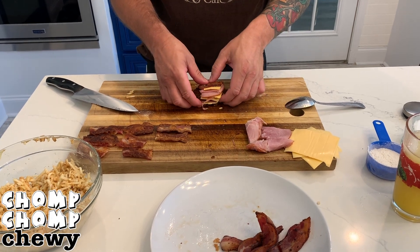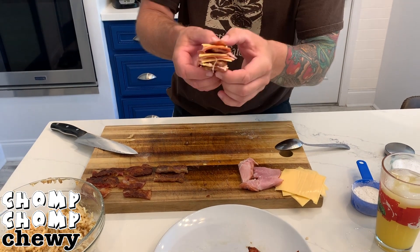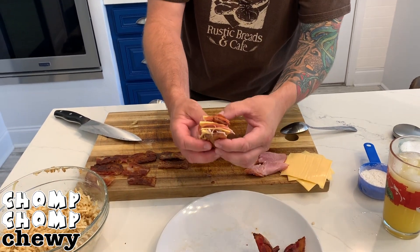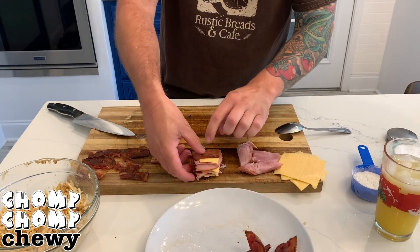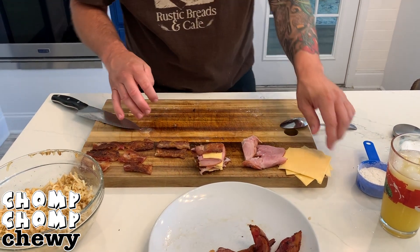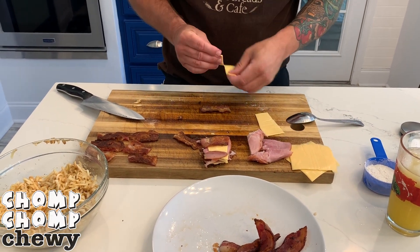Hey guys, today we're doing a dish recommended by my cardiologist, and that is a bunch of crispy bacon, a bunch of ham and cheese stacked up, and per his recommendation, we're going to wrap it up in hash browns and then deep fry it.